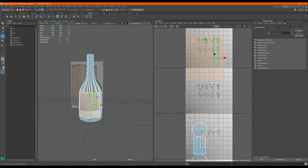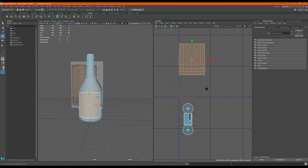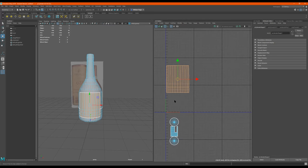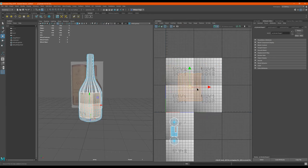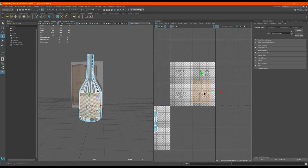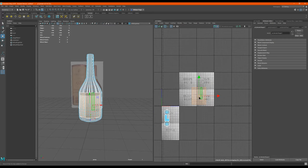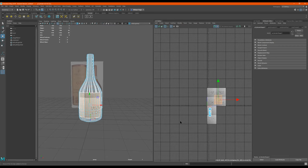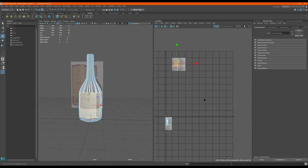Now one thing to notice — if I press this checkerboard right here, it has these, called UDIM tiles, or UV tiles. So it's like — what's the number to this one? 1001. And then over here 1002, 1003. So your texture goes in each one of these areas on this grid. Now check this out: even though we can see all this other area over here, the only parts that matter is everything in this area over here.